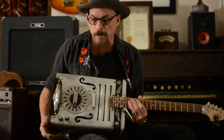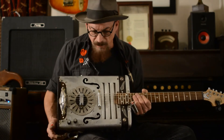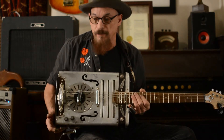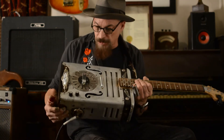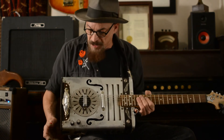Hey, Jonathan Postel here, down at Postel Bittars in Memphis, Tennessee. What we have here is a cantar, because it's made out of a metal can. It's a hollow metal can with an infrastructure just enough to hold this Kent Armstrong lipstick pickup here.